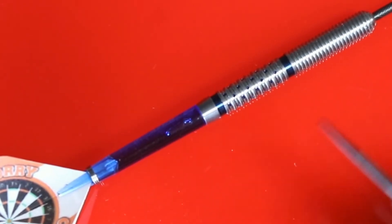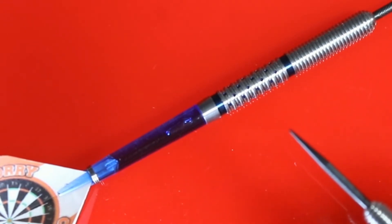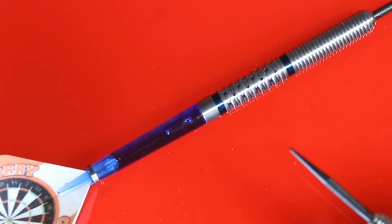Overall, the grip on this dart — at a five, I give it a four to a 4.5. Overall, it's a nicely decorated dart, making it pleasing to the eye.